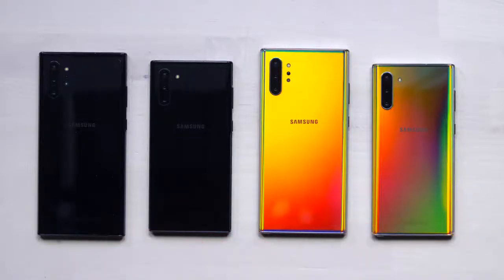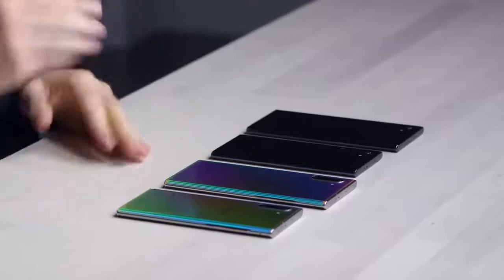Alright, it is Galaxy Note day. We got the latest devices. These things just got announced, so as you can tell, no retail boxes yet. These are the sample devices in a couple of different colors.